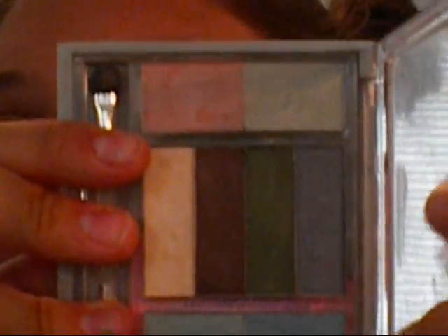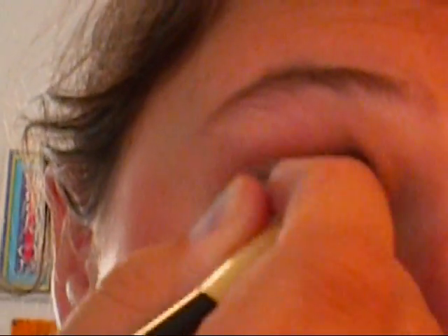Next we'll be taking a dark brown from the Wet n Wild Fantasy Island palette. Using a domed pointed brush so we can get into the crease really well, working the product onto just the tip of the brush and blending it into our crease to give it more depth. Then we're going to blend these two colors together, blending out and up.